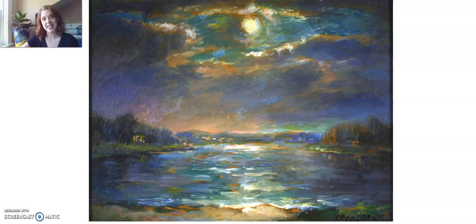Today we're going to be looking at a painting in MOA's Bruna collection — Francesca Spacusa's painting, Moonlight Waves. What do you first notice about this painting? I notice the colors. What about you? What colors do you see?